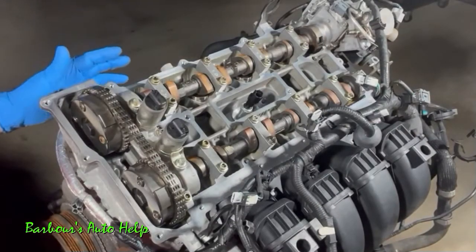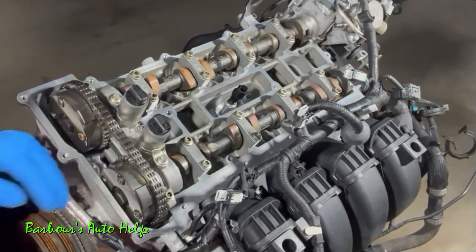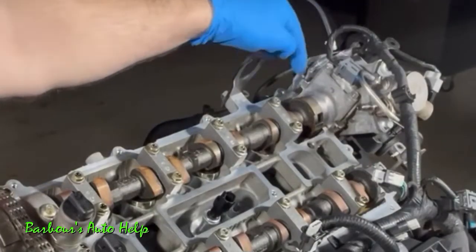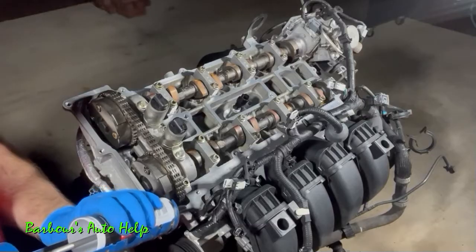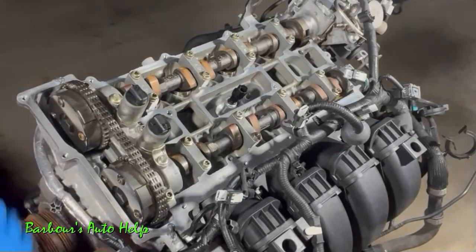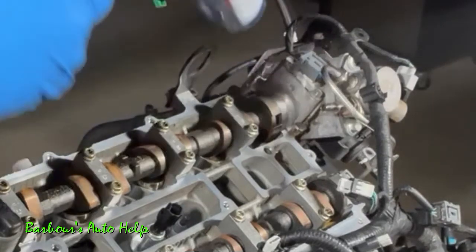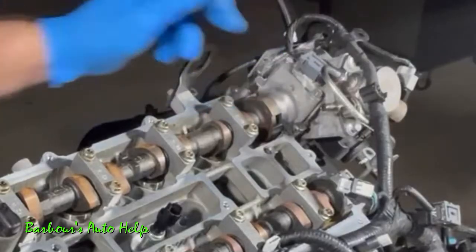Before putting the valve cover back on, turn your attention to the mating surface. Where the front cover meets the cylinder head on both sides, apply a little bit of RTV to seal those areas. Similarly, at each corner near the high pressure fuel pump drive cap, apply a small amount of RTV. Just a little bit will do it.